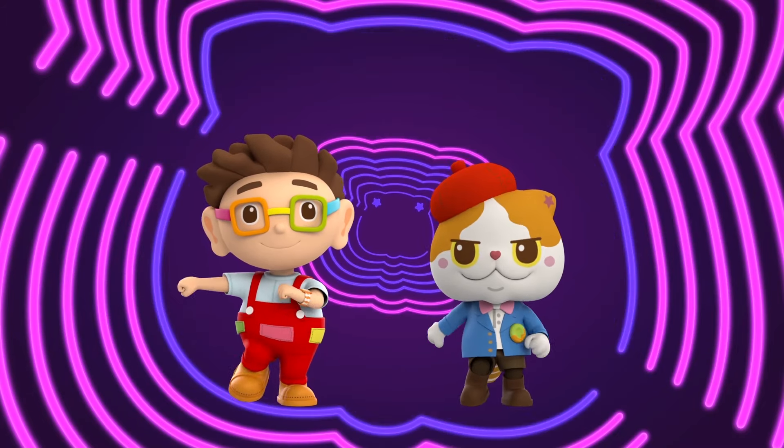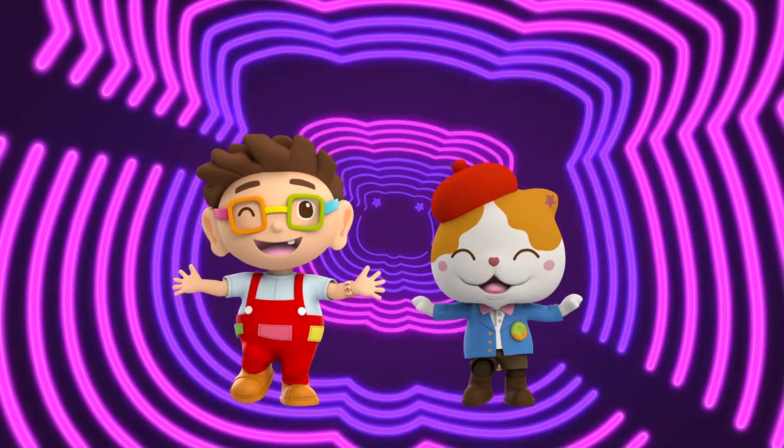Great! Well done kids! Let's clap our hands and sing together again!